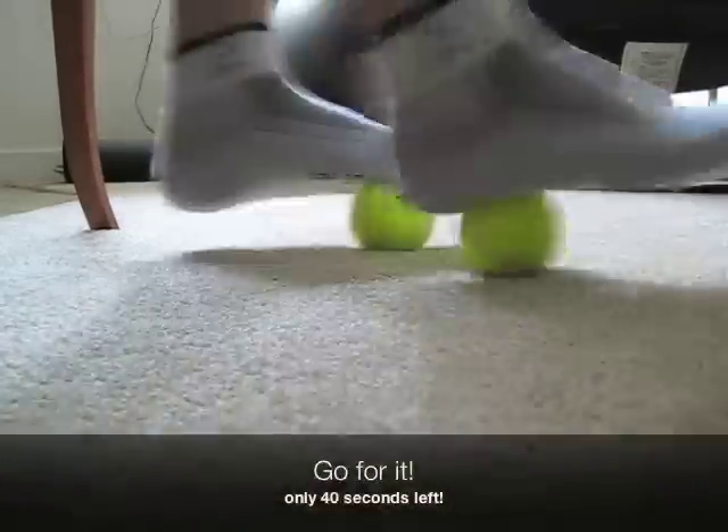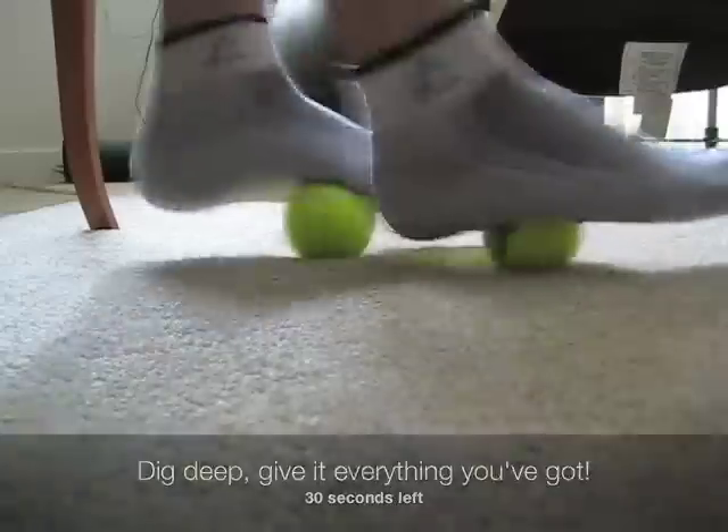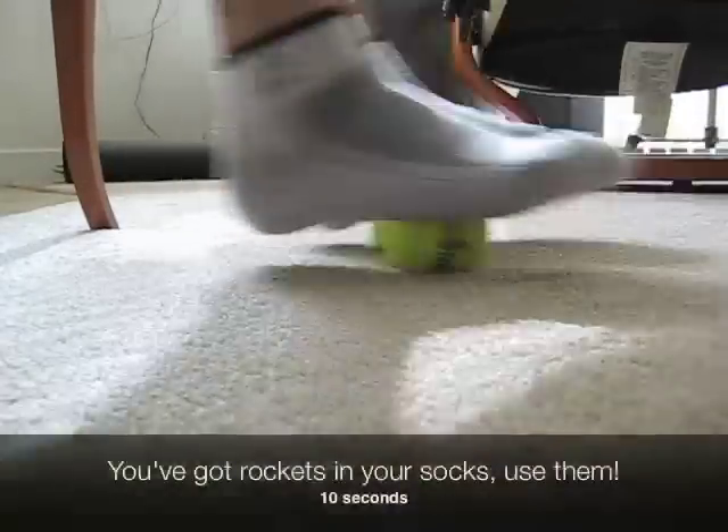Take it at your own pace. Smile — running on tennis balls is a breeze. It's like having an elliptical machine under your desk.